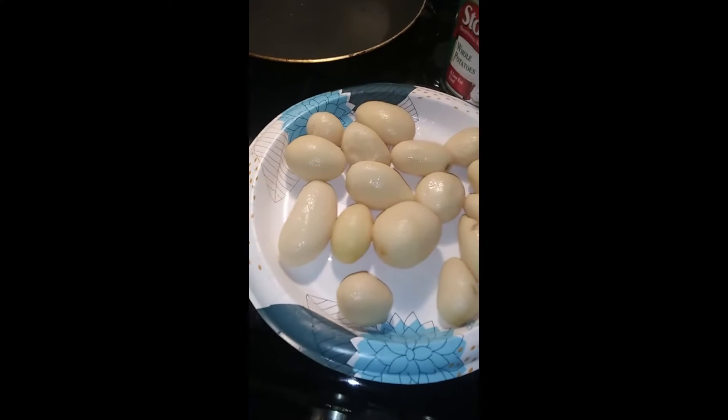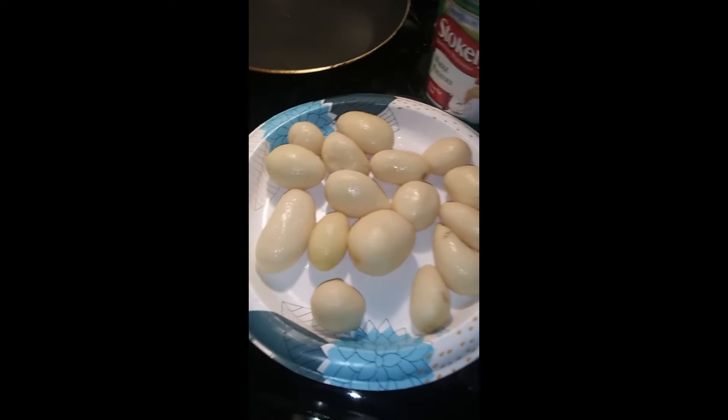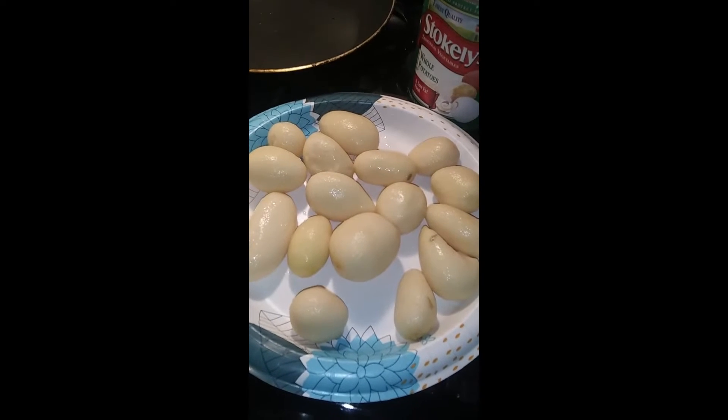That's what one can opened up looks like right there folks — pretty nice, one dollar.